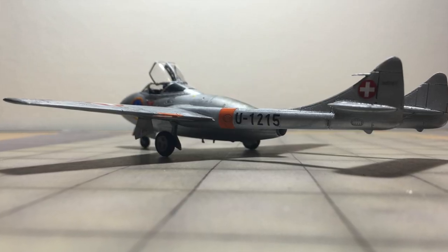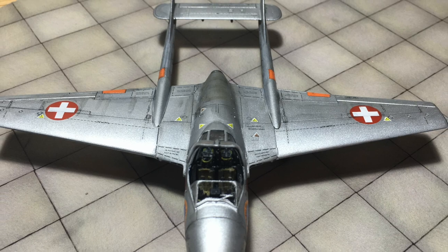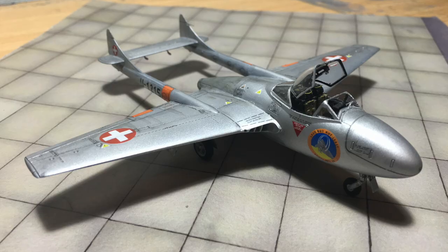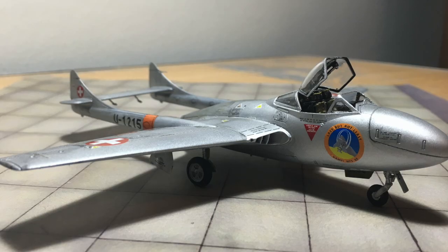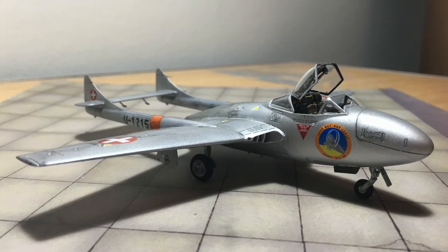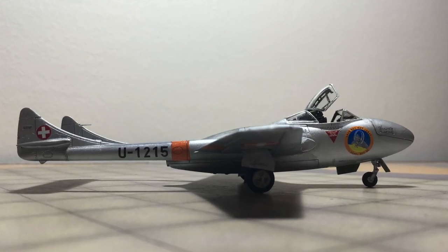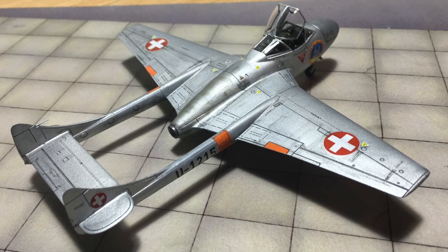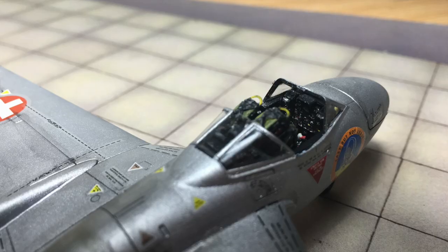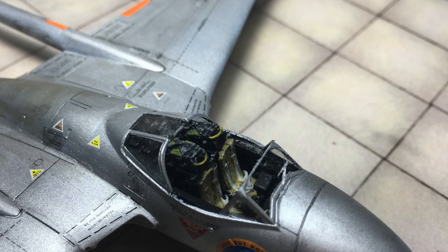So this is the final result of that Vampire T11 trainer from the Swiss Air Force. I have to say I really enjoyed building this kit from Airfix — it was easy to assemble and I was quite surprised by the quality. I hope you enjoyed the build with me. If you did, please give me a thumbs up or subscribe to my YouTube channel, and I will see you soon for another build video. Thank you for watching.